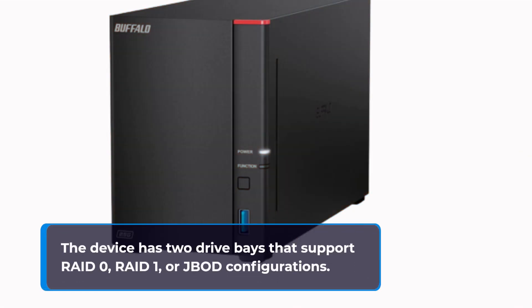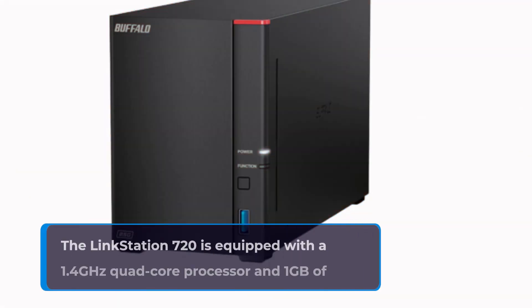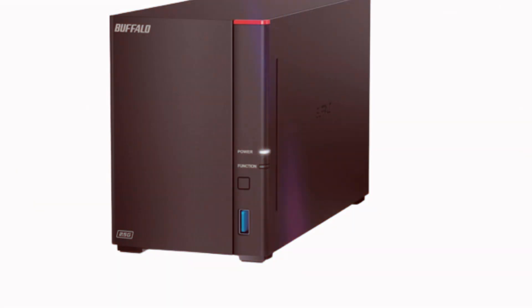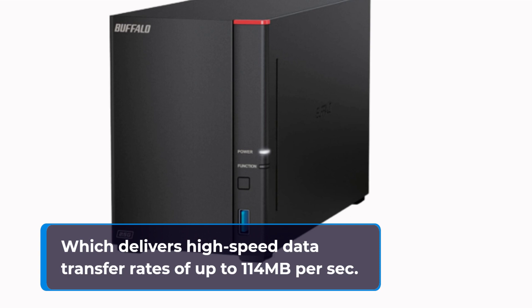The device has two drive bays that support RAID 0, RAID 1, or JBOD configurations. The LinkStation 720 is equipped with a 1.4 GHz quad-core processor and 1 GB of DDR3 memory, which delivers high-speed data transfer rates of up to 114 MB per second.